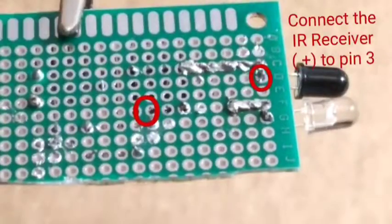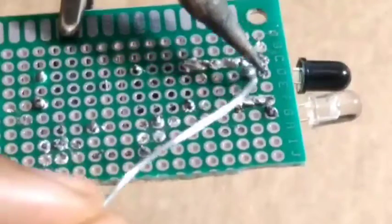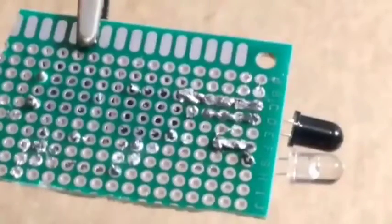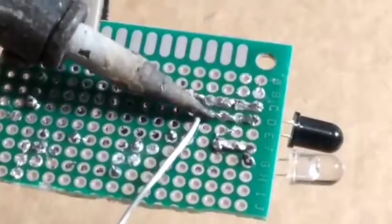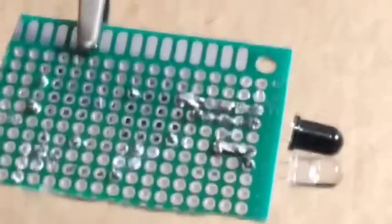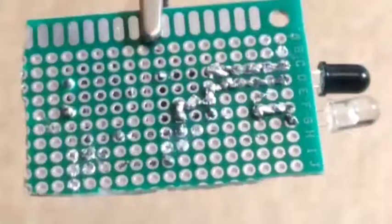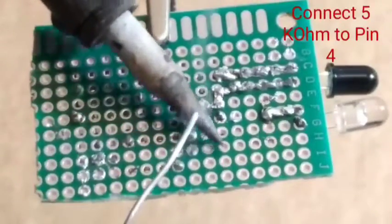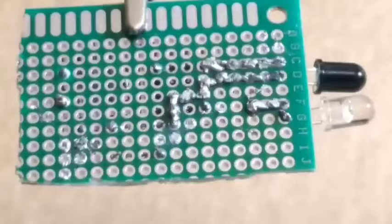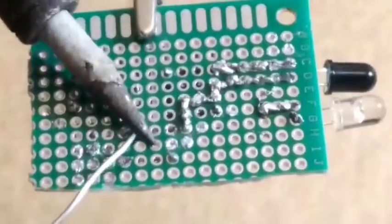The positive pin is going to pin 3 of the IC. One of the legs or pins of the 5k ohm resistor is going to pin 4 of the IC.